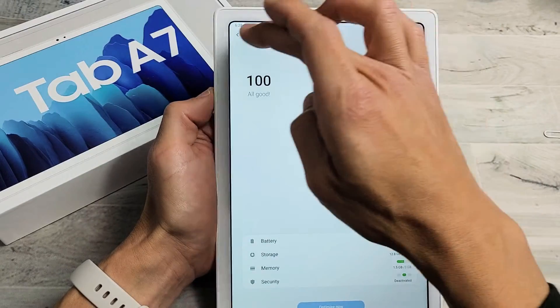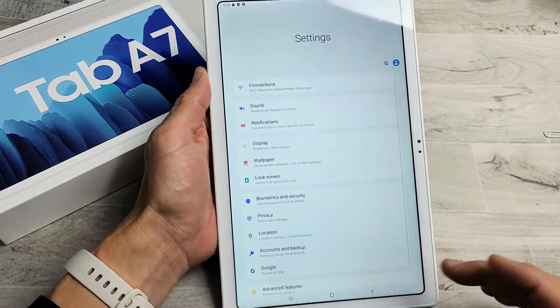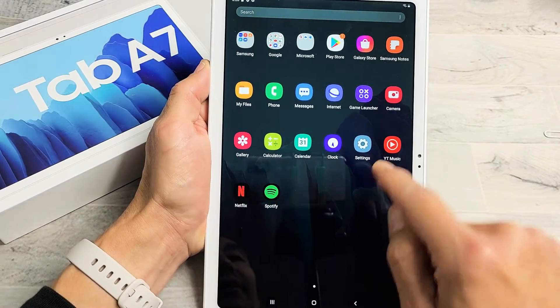First thing you got to do is just go to your settings. You can just swipe up in the middle of the screen like this and go to your settings.